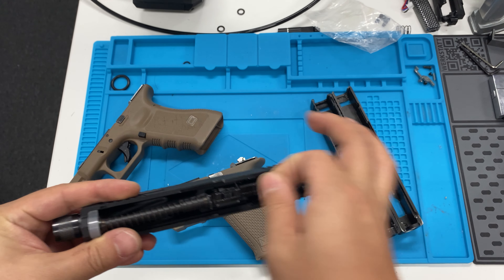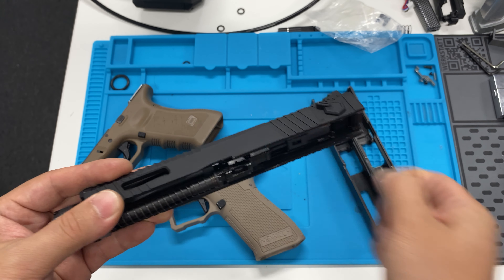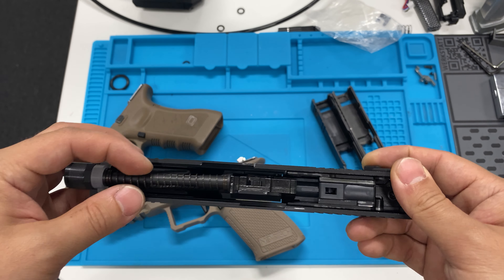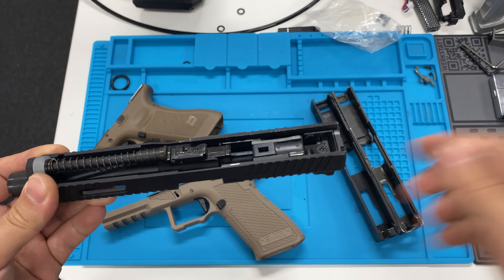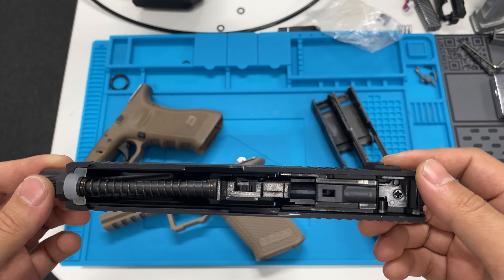I know that you can modify it because I did it to my Glock. I had a WE Glock and I modified the slide to fit an aftermarket lightweight blowback housing, but that's not something I believe you can easily do with a Dremel.